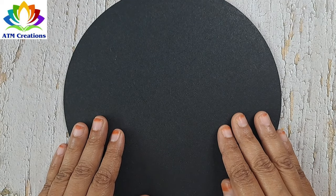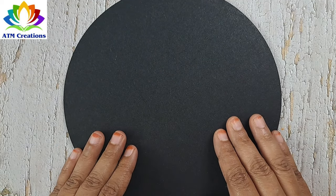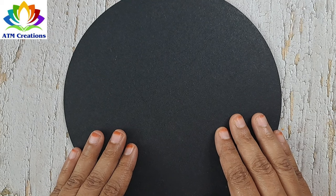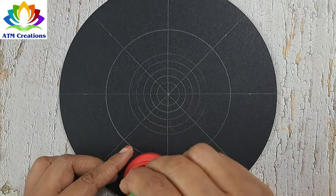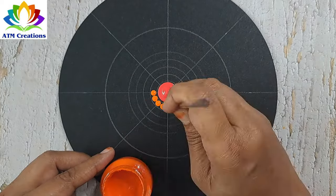Hello everyone, I welcome you all to ATM Creations. We are going to do a bright and beautiful dot mandala on this 8-inch MDF board. Let's begin. Let me start dotting in the center with coral red. I'll keep some orange dots now.